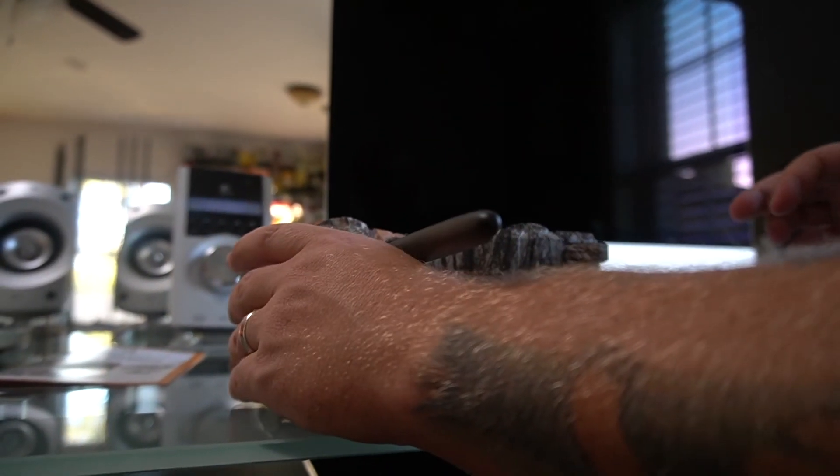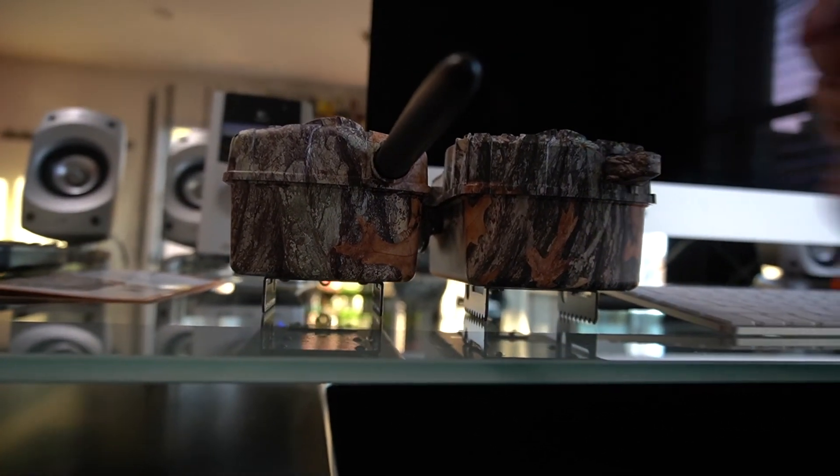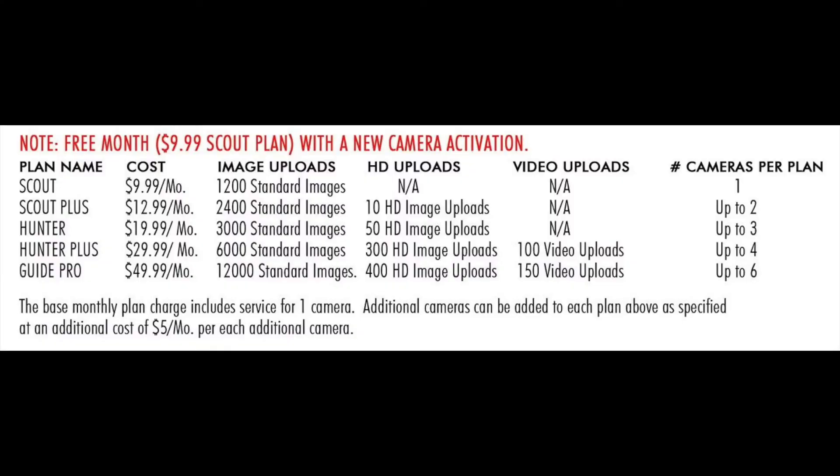I'm a fan of the screen — it's kind of a must-have for me — but at this price point it's something you can give up. When I mount this in the woods and put it on a tree, I'll take a test picture to make sure I have it set up correctly. That's the advantage of having a viewing screen: you can see exactly where you have it set up. I'll also list the monthly plans and what it costs to get pictures sent to your smartphone or email.